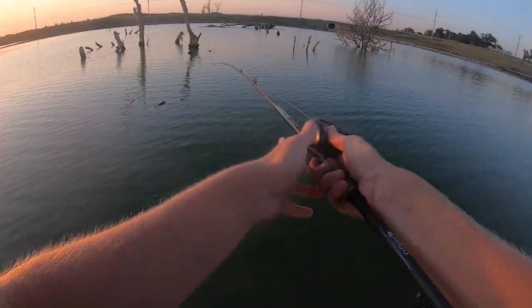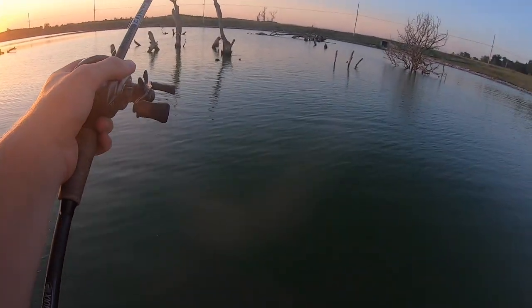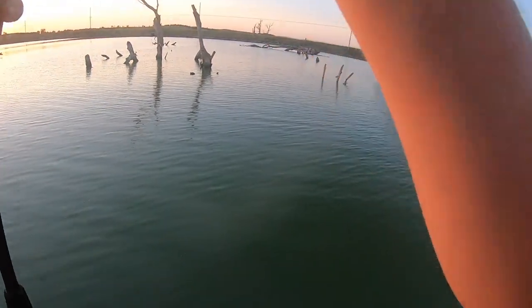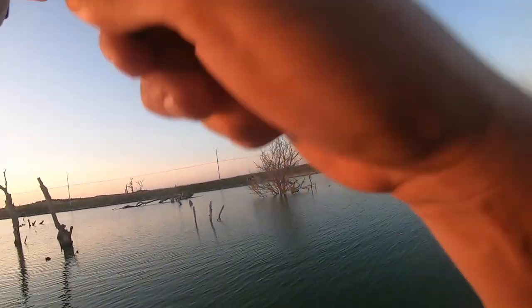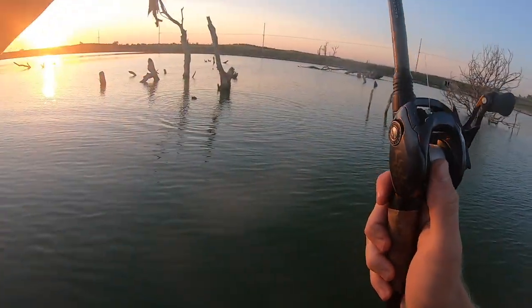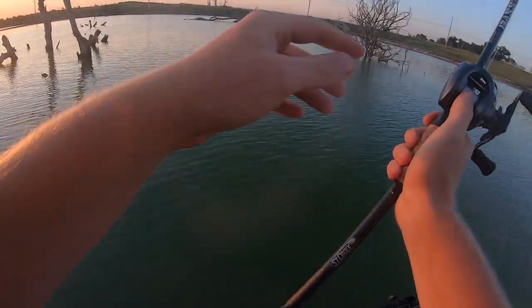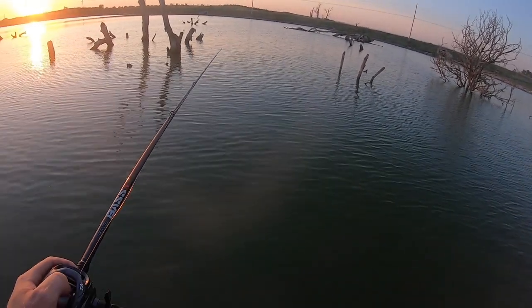Let's try and catch this gosh dang stud. There's one deep in there — come out. There he is. That was destined to happen — that was a dang nice one. That thing was so wrapped up in the sticks.